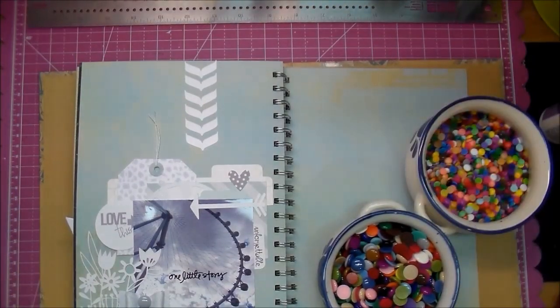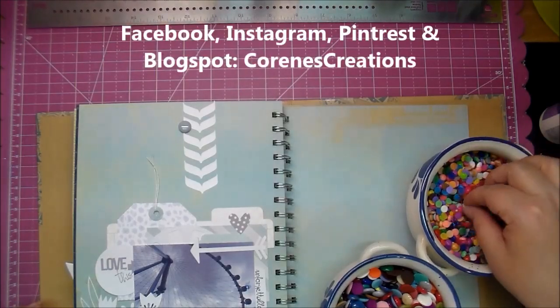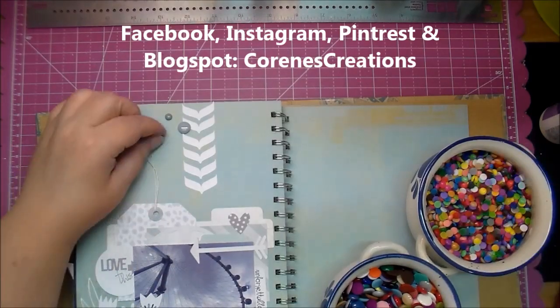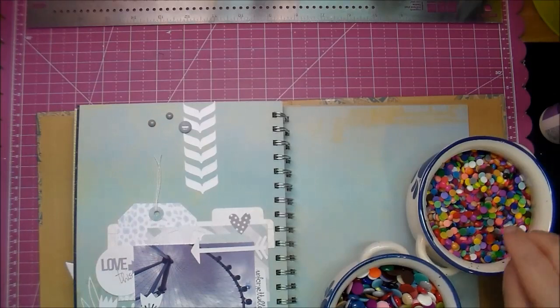If you have any questions please leave me a comment and I really appreciate you all stopping by. Find me on Facebook, Instagram, Pinterest, and my blog spot all at Corine's Creations. I will leave links to Craftin and Stampin, Jessica Wilson, in the description box below.